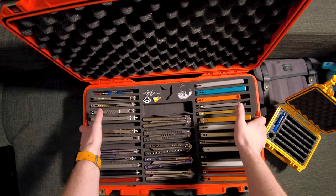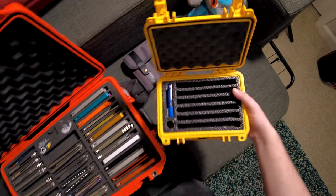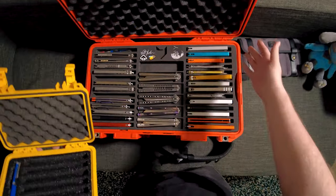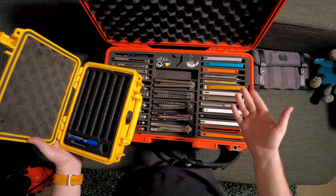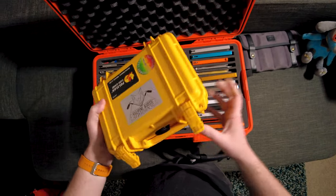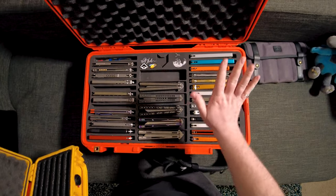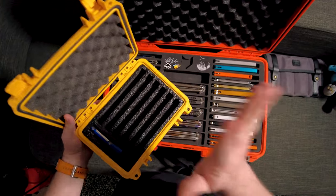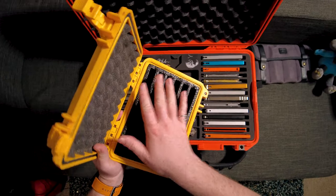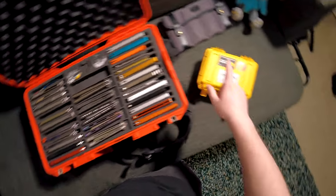We're going to start a lot smaller than this. This case is super big and has a lot going on — you can see it's got chambers and layers and stuff like that. We're not going to go that far. We're just going to learn how to make something like this for your smaller balisong collection. The first step is to figure out exactly what case you want. This is a Pelican 1120 and it's relatively small — it only fits six knives. If you want a nice middle ground, I suggest the Pelican 1170, and that's what I'm going to talk about in the tutorial. But this stuff will apply to any Pelican case you're building.